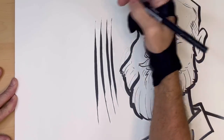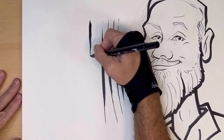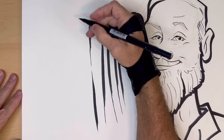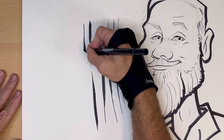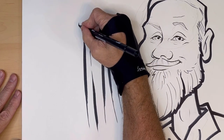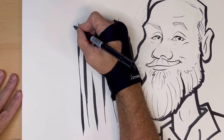Another way to do it is to start with a thick line, go thin, then thick again — without breaking the line. And then the opposite: thin, thick, and then thin again. Thick, thin, thick — this way you're able to vary your lines all within the same line.